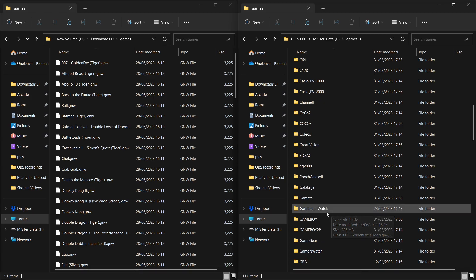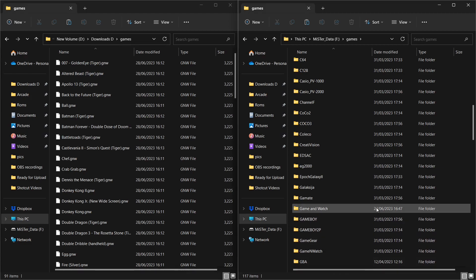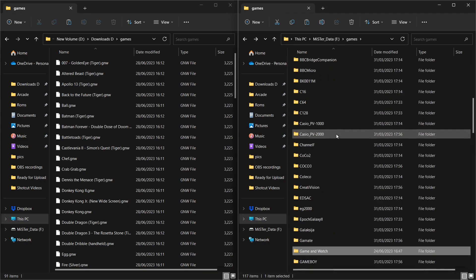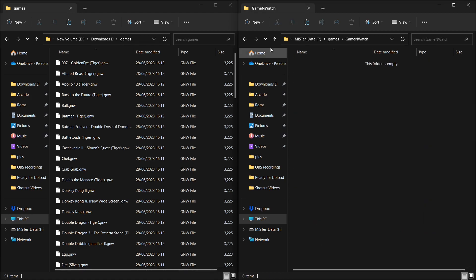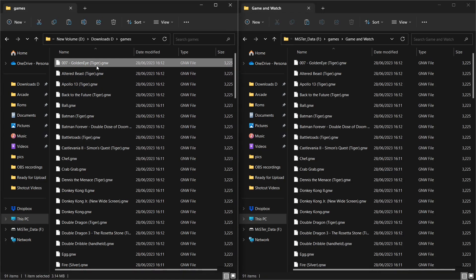Now there are actually two Game and Watch folders on your MiSTer — there was one previously done by, I think, Pier Code. So just to be clear: the folder you're looking for is 'Game and Watch' — not 'Game and Watch' with a different name. If you put it in the wrong folder you're not going to get anything working. Make sure you head over to the correct Game and Watch folder.